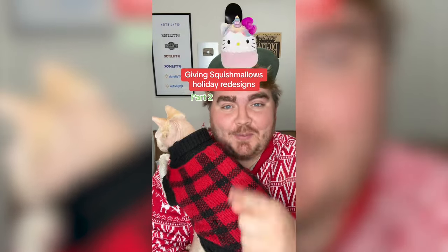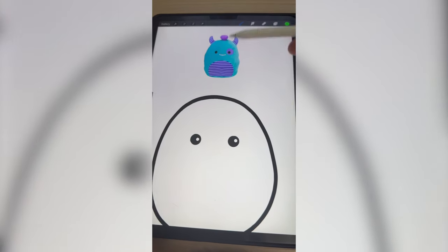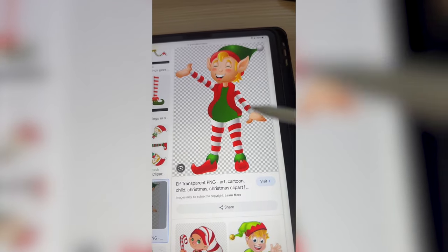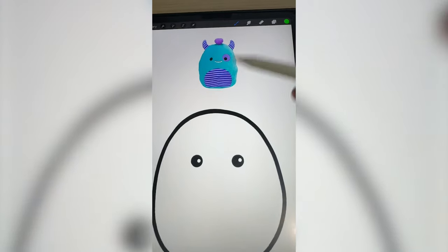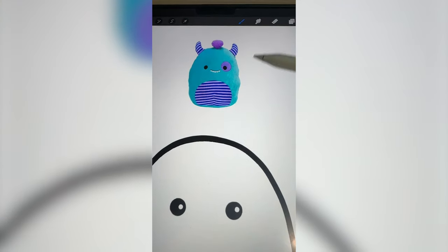Whatever Squishmallow this lands on, I'm gonna give it a holiday redesign. Cedar wanted to join us today apparently. The little stripes all over him remind me of like tights from an elf, something like this. So I'm thinking I make him the colors of an elf and maybe put on an elf hat. And instead of horns, we add ears.